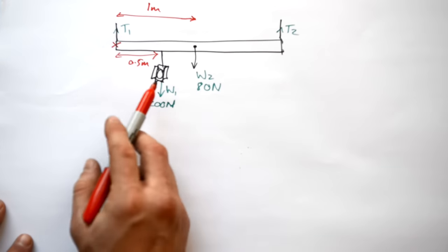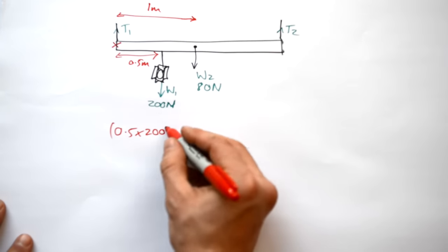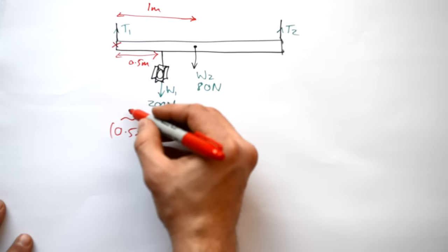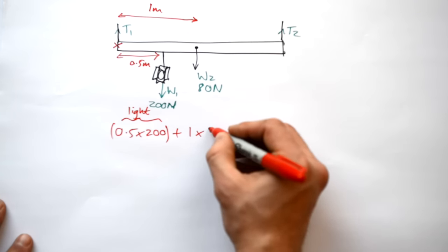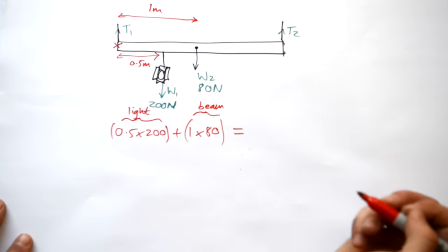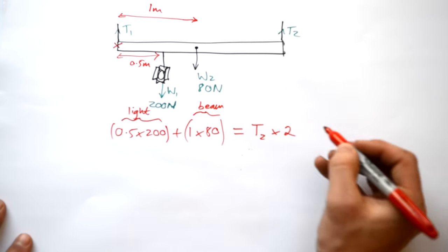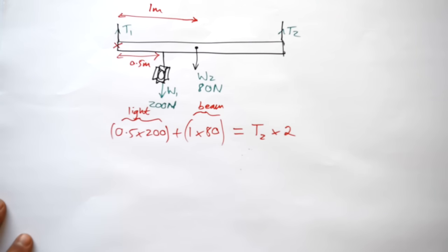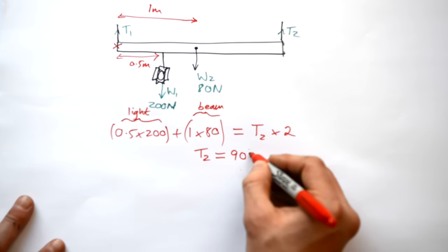So the moments due to the light and the beam added together equal the moment due to the tension T2. That gives us: 0.5 times 200 (moment due to the light) plus 1 times 80 (moment due to the beam) equals T2 times 2, so 2T2. Rearranging that, the tension T2 comes out as 90 Newtons.